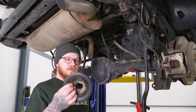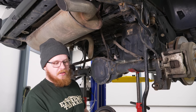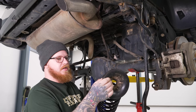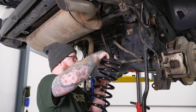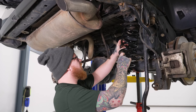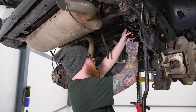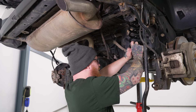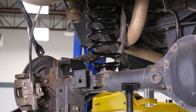Now we're ready to install our new springs. Grab that upper isolator that we saved from the factory springs — you'll notice the indent from the factory springs, and you want to line that up with the new one. Go ahead and get those up into place and pop those right in. Do the same thing for the other one.